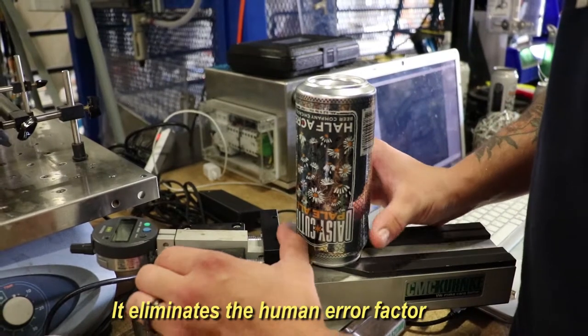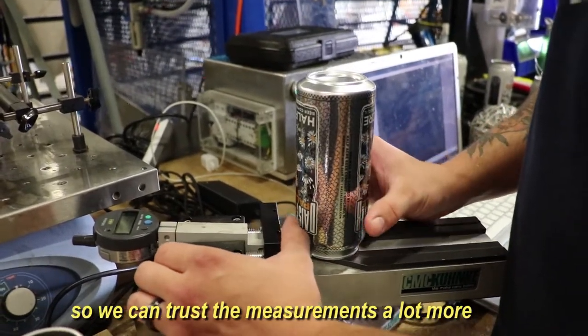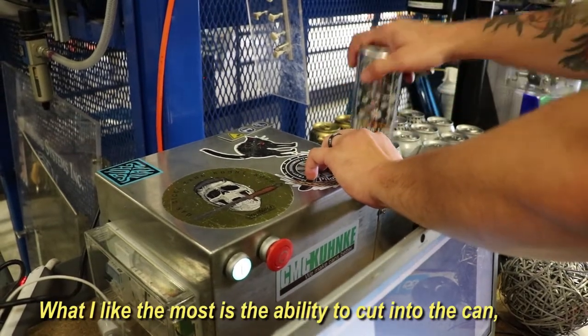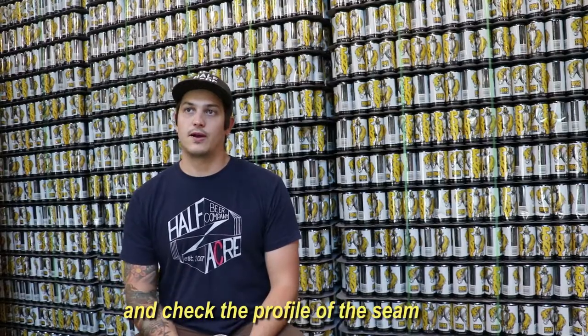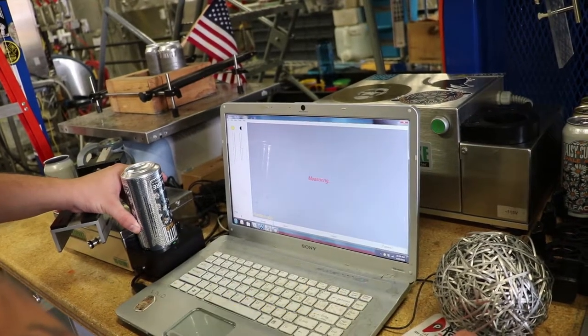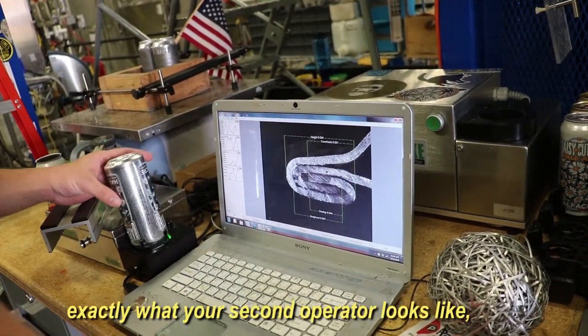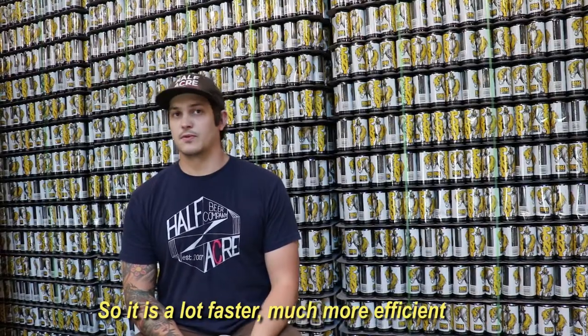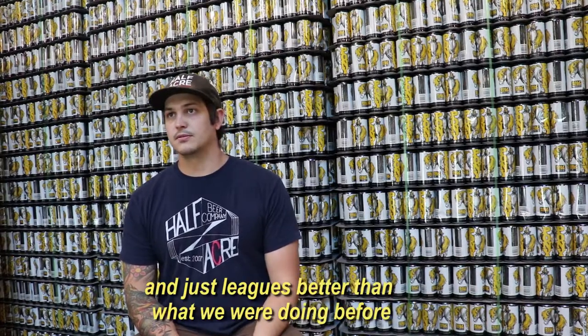It eliminates the human error factor so we can trust the measurements a lot more. What I like the most is the ability to cut into the can and check the profile of the seam, because that way you can see exactly what your first operator looks like, exactly what your second operator looks like, take some measurements for you, and then you can move on to the next. So it's a lot faster, much more efficient, and it just looks better than what we were doing before.